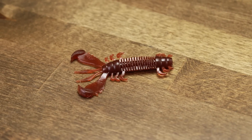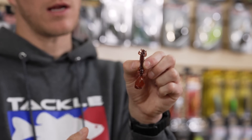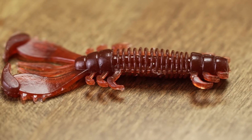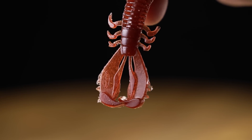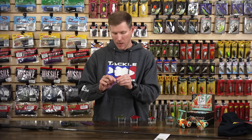Also from Depths, we have the Depths MS Craw — a nice little finesse craw perfect for winter. You can use it on a ned rig, Carolina rig, drop shot, or a finesse football head or casting jig. It has a dense section up top for rigging, a ringed body in the midsection to push water and create air bubbles, micro appendages on the side for secondary motion, and flappers up front with deep molded cups for tremendous flapping action whether you're hopping, slow dragging, or on the fall.